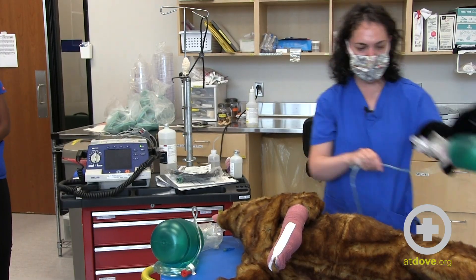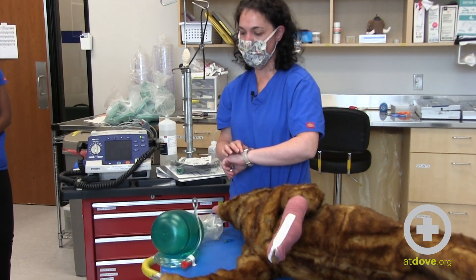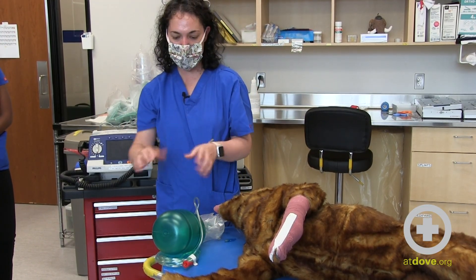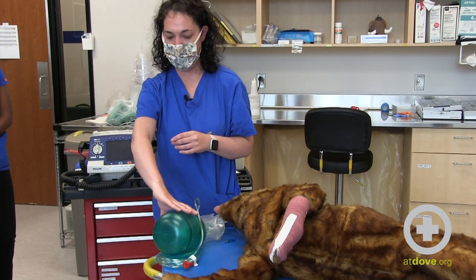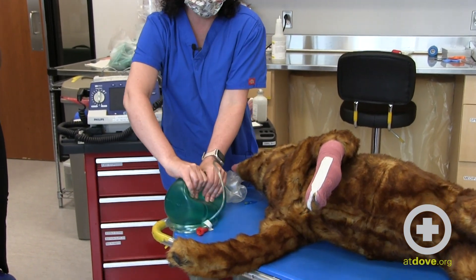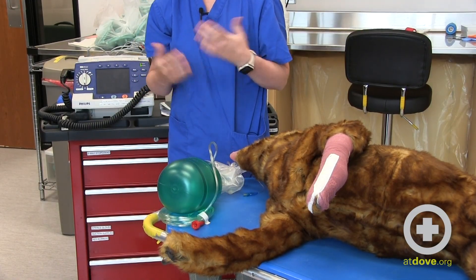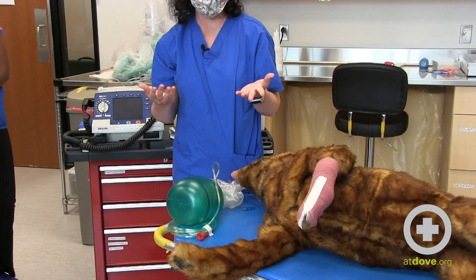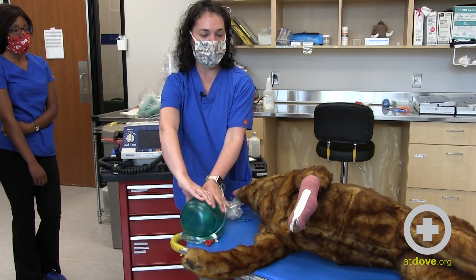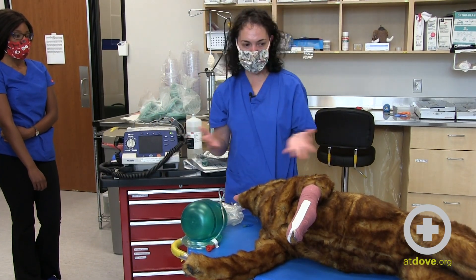The important thing about breathing is you want to do about 10 breaths per minute — one every six seconds. One common complication in CPR is inappropriate breathing in two ways: one is breathing too frequently, and the other is delivering a big, prolonged inspiratory phase. The recovery guidelines state we should be doing a one-second inspiratory time, then wait six seconds, then breathe again. It doesn't have to be a big, prolonged inspire — that can potentially complicate the CPR.